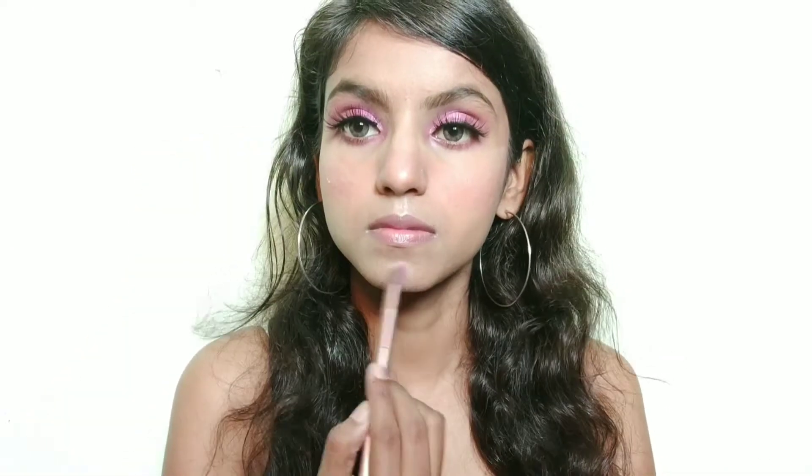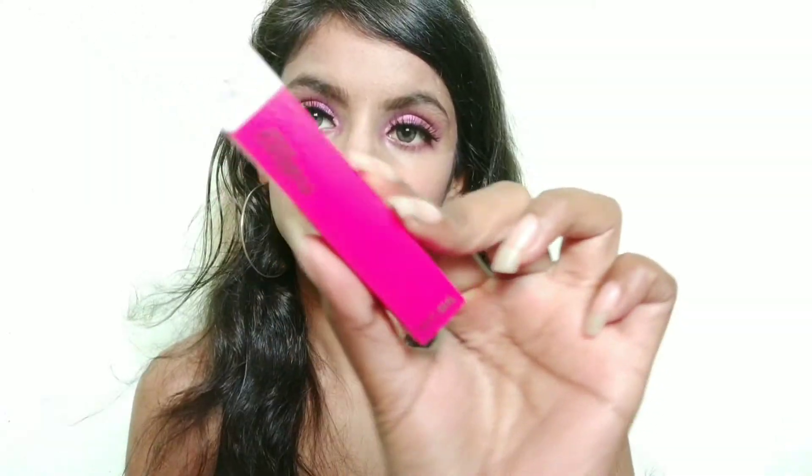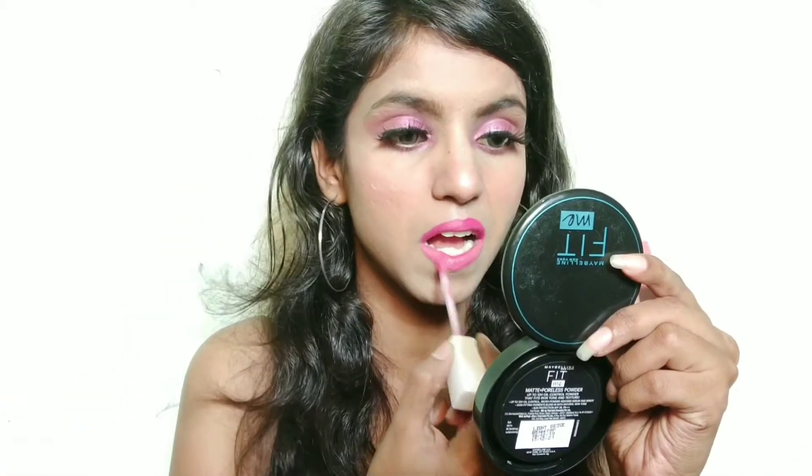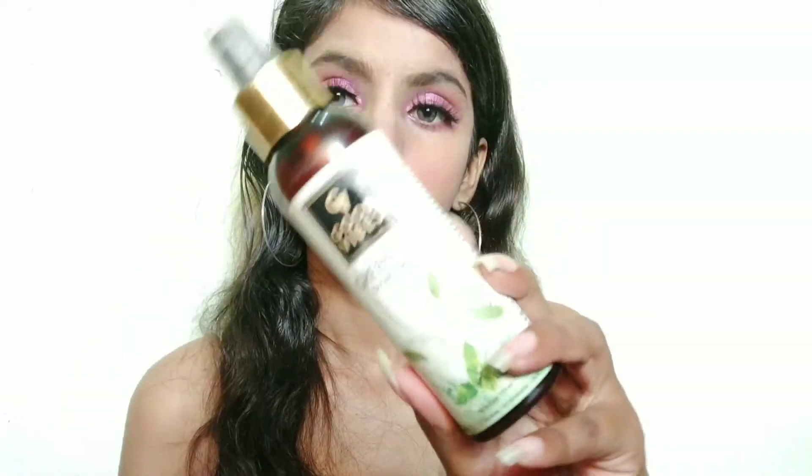I am applying the highlighter so that it has a little glowy look. Then I am using Malvika matte lipstick — this shade is pink, and I am using a nude shade so that it matches with the eyeshadow.